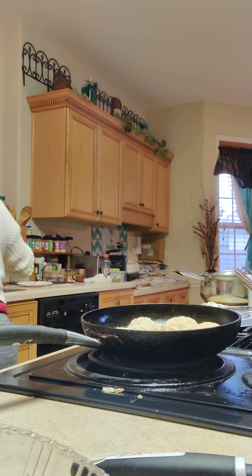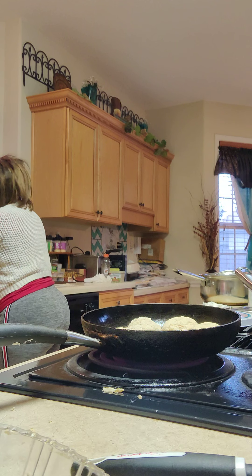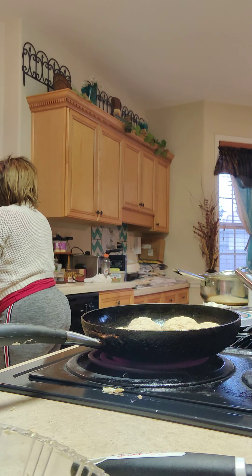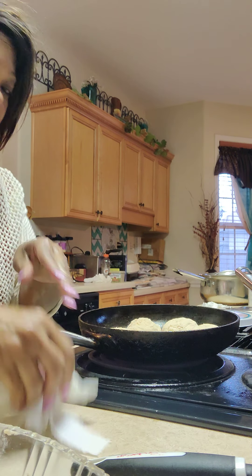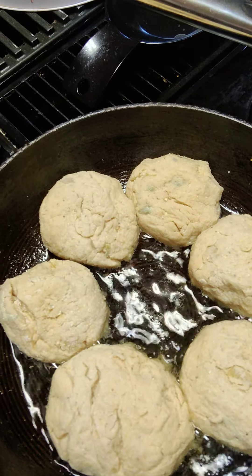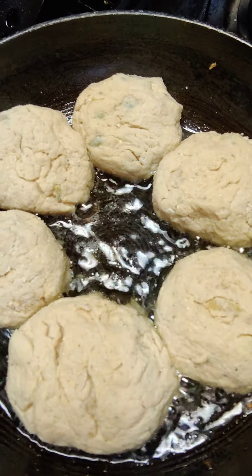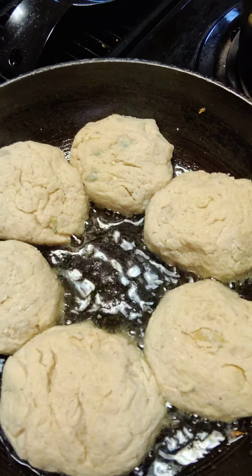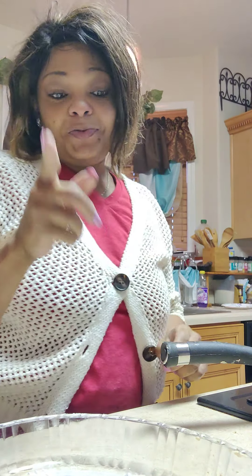Let me wash my hands. Alright, let me show y'all how they're looking — this is how they're looking. Once it gets a little brown on one side, I'm gonna flip it over. Y'all see that? That's how they're supposed to look. I'll be coming back again to show y'all how they look once I'm done — I got to stay focused. Alright, y'all continue to stay watchful.